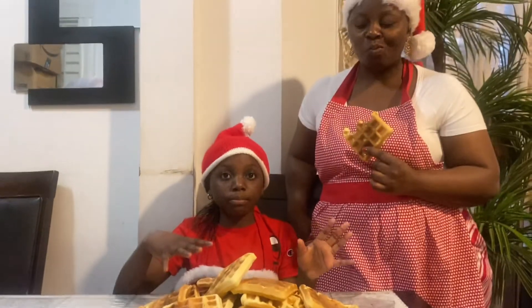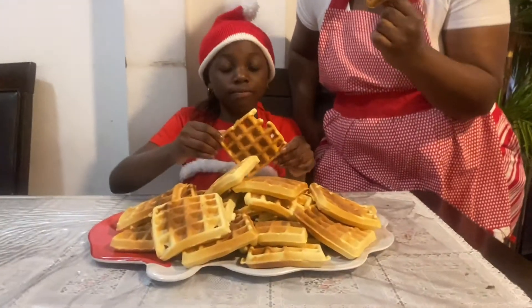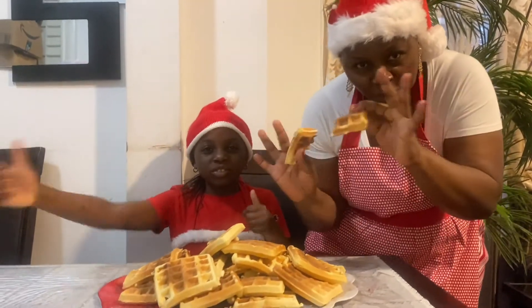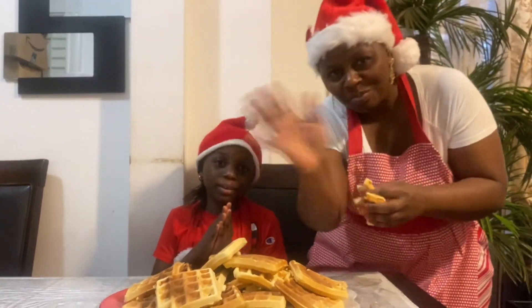If you want to top it with some toppings, feel free to do that as long as you like it the way it is. We did the soft ones and they're pretty tasty. Hope you enjoyed the video — like, subscribe, comment, share this video with anybody you possibly can, and we'll see you in the next video. Bye bye!